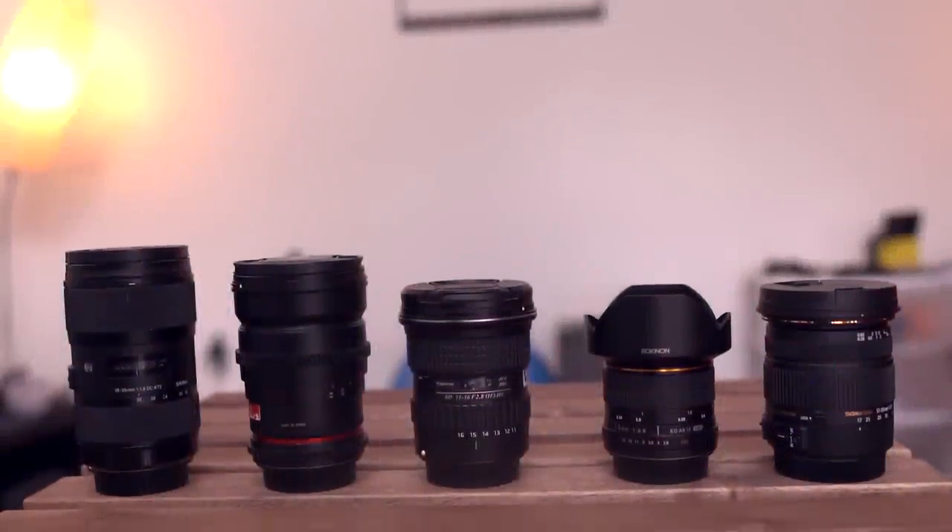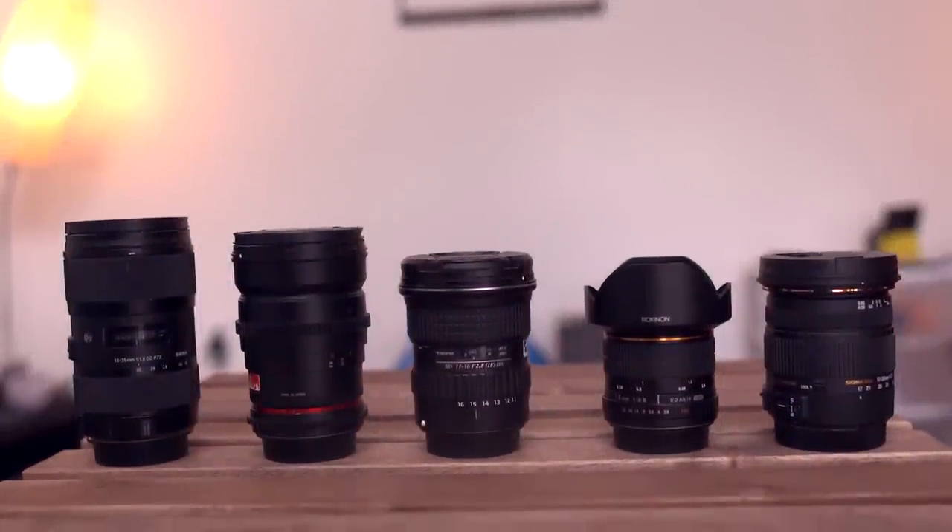So you shoot video, but you're ready to upgrade that kit lens. These are five of the best lenses to get that crispy footage.